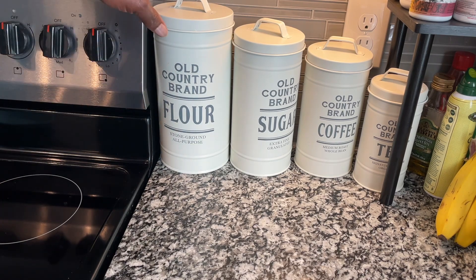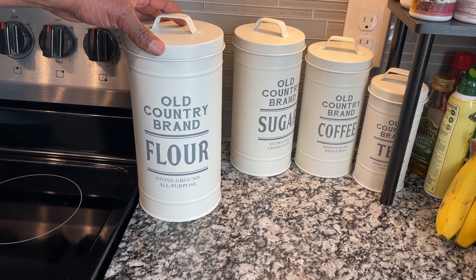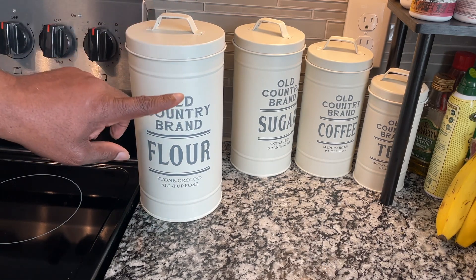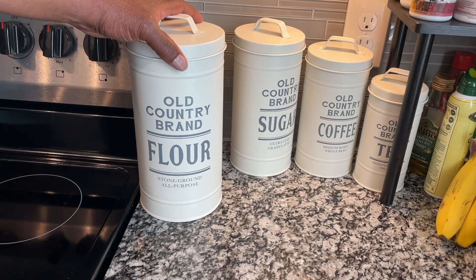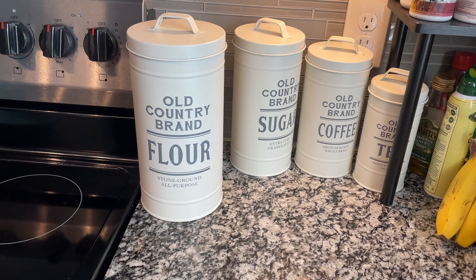As you can see, it's got sort of a country store style of font on the front that I thought was kind of neat. We have an antique white sort of farmhouse design kitchen, so this works really well with that.